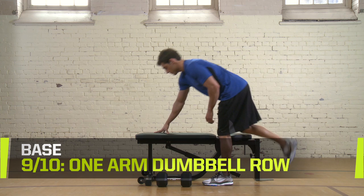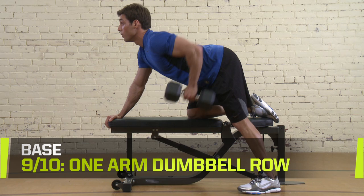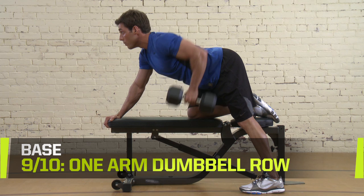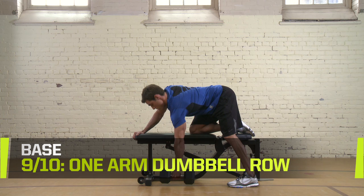One Arm Dumbbell Row. Use a bench to steady yourself with your knee and arm. Lean over so the dumbbell hangs straight down from your outside arm. Keep your back straight and parallel to the ground. Lift the dumbbell to your chest. See notes for sets, reps, and rest for each week in the program.